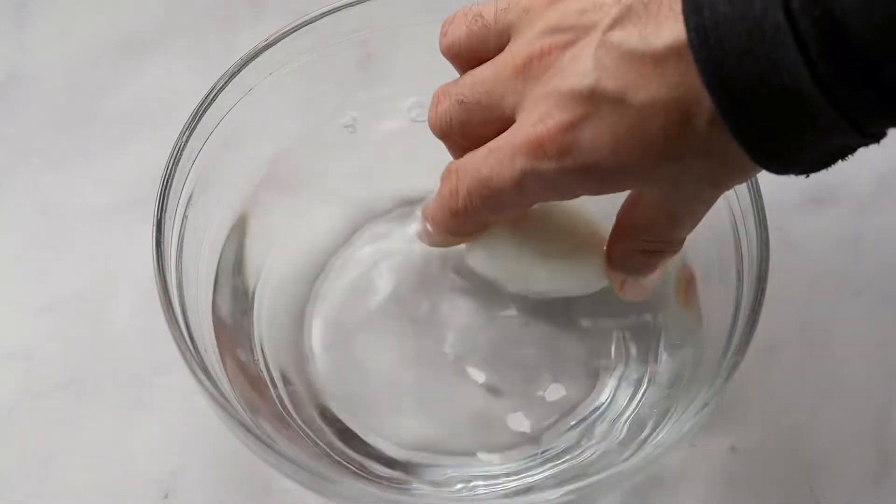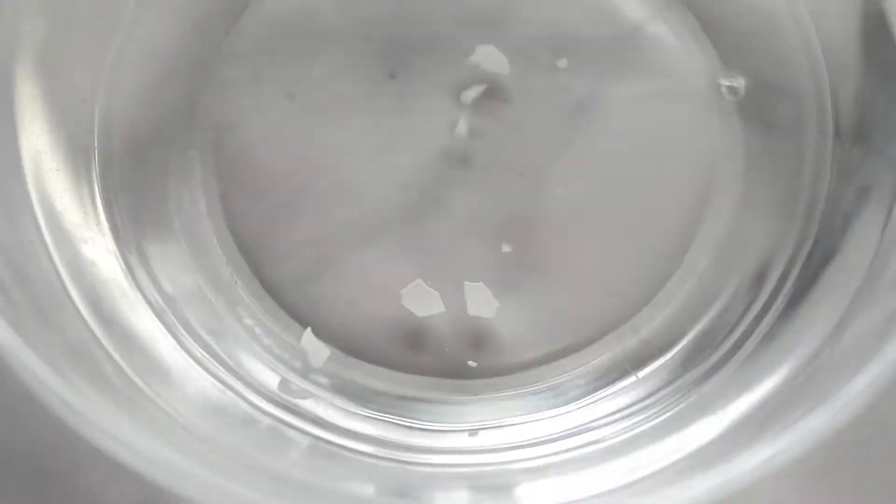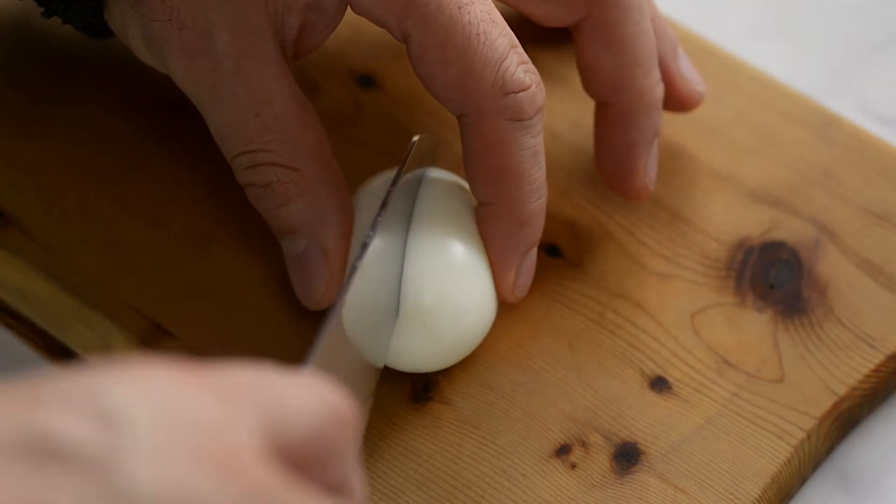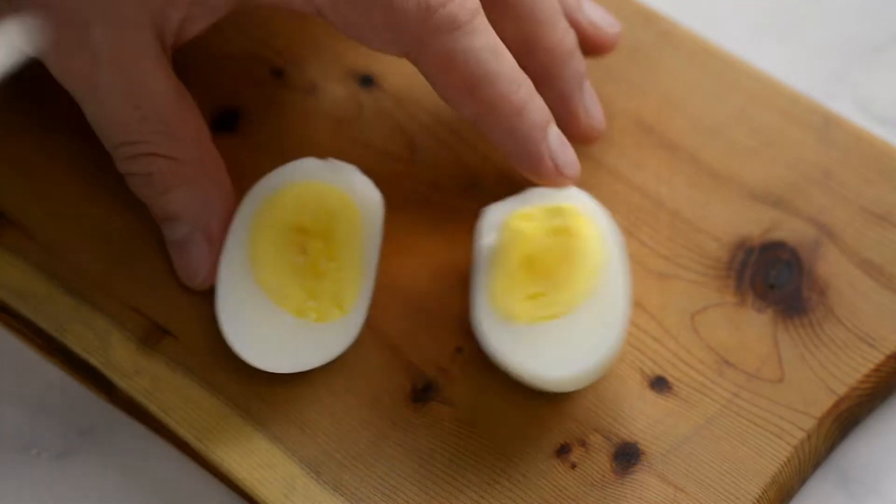When you're ready to eat your eggs, peel them and rinse or drop into water to remove any remaining shells. Enjoy your eggs however you like to eat them.